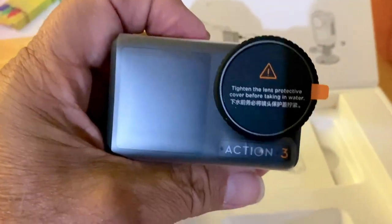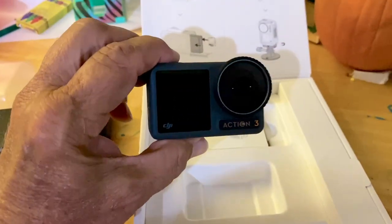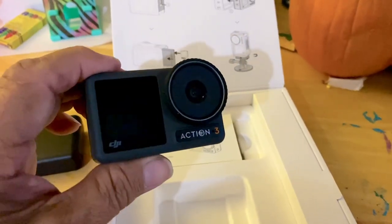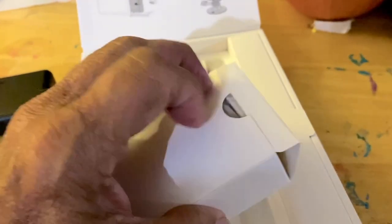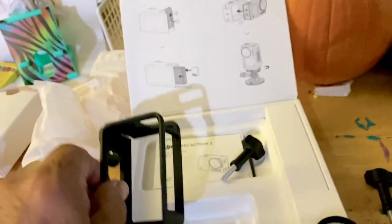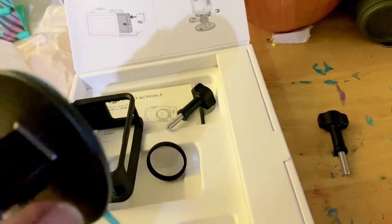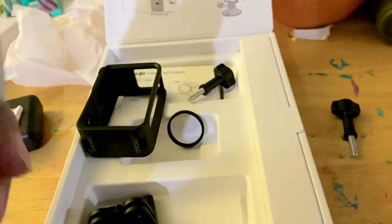It says Action 3 on there, so pretty darn cool. You've got a back screen and a front screen — they were doing this before GoPro started that. But this front screen is now a touch screen, which might be pretty handy. This is the case that goes around for portrait mode and some other stuff. Here are the mounts on the bottom, which are magnetic by the way, and there are two of these that come with it. There's also this mount — I think it's kind of like a sticky mount type thing.